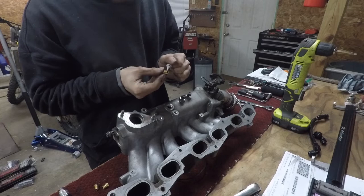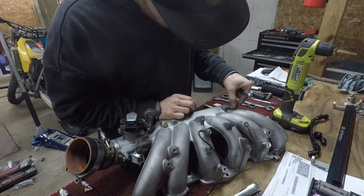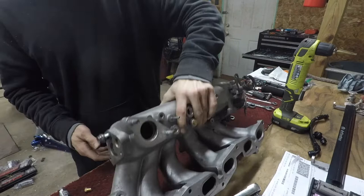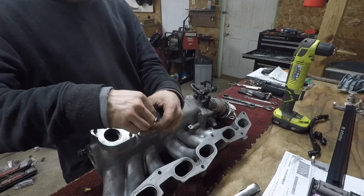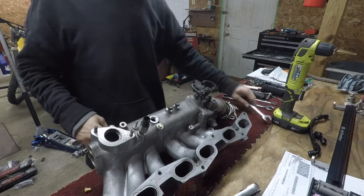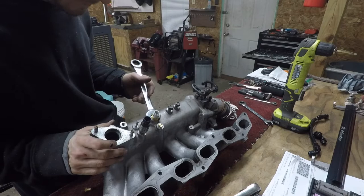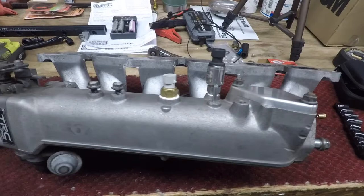Going to thread-lock them and apply thread seal. The intake is now ready to go back on the motor — got the GM-style sensor mounted nice and clean.